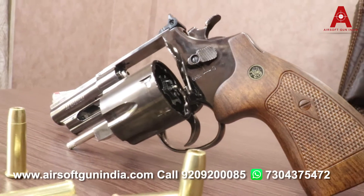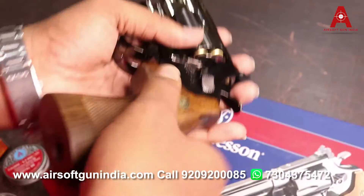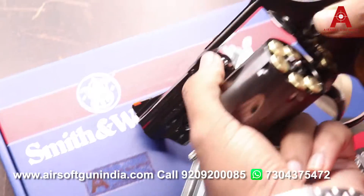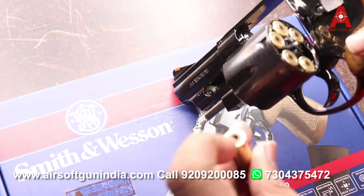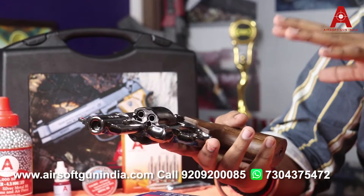Second, this gun has a realistic feel. First of all, it has a grey finish. You can feel how real it will seem once you have it in your hands.